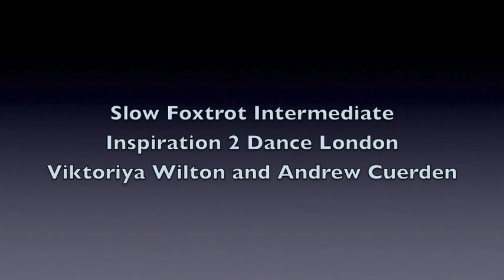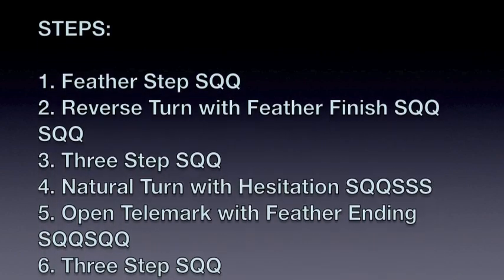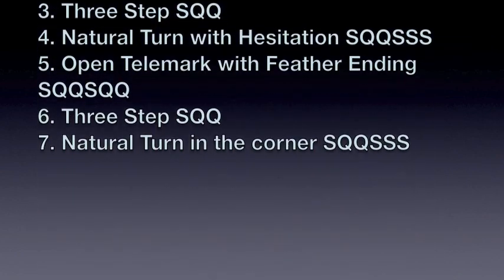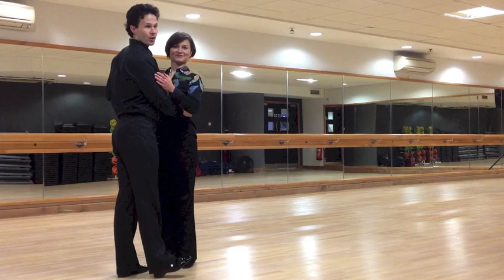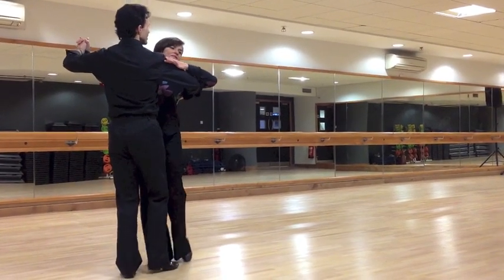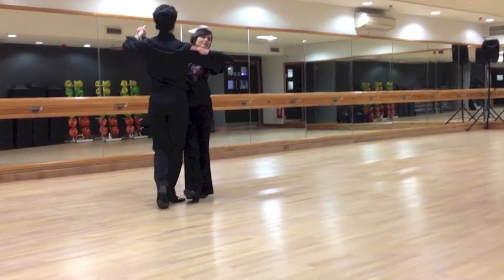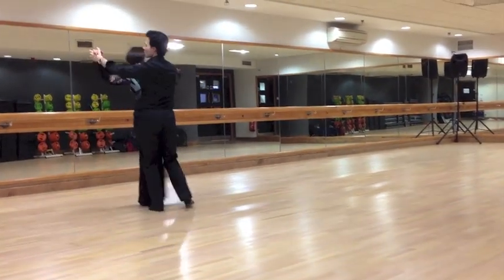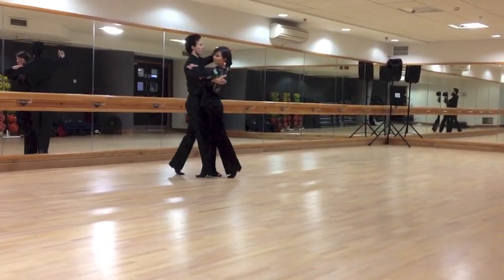This is the Improvers Foxtrot. We're going to start with the feather step — first three steps — slow, quick, quick. Now we use the reverse turn to the left, slow, quick, quick, feather finish — slow, quick, quick.